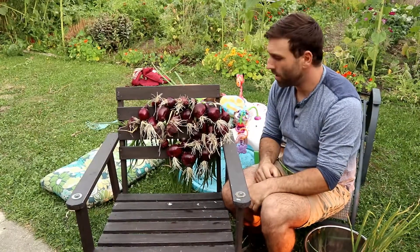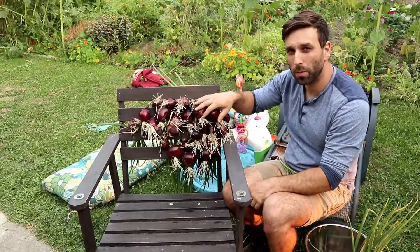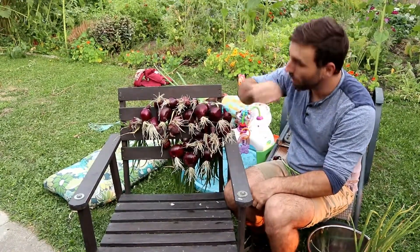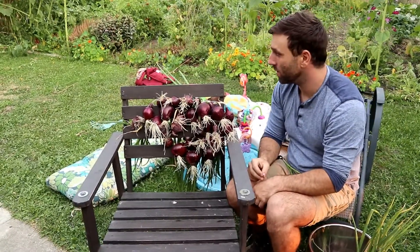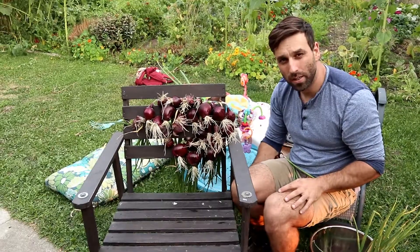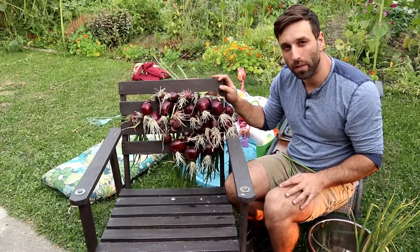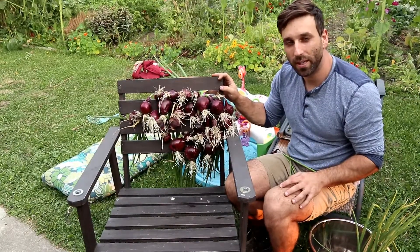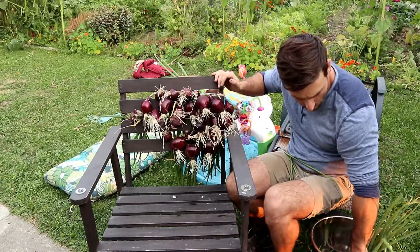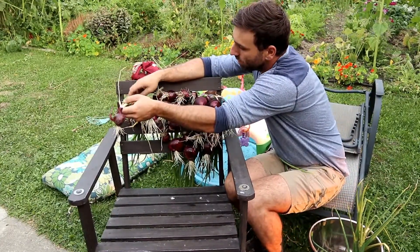So we're getting the onions ready for a little bit of drying, just to put some energy back into the bulbs after you pull them out. We have a few different systems that we use — we have a drying rack under our sitting area — but these onions don't have to dry for very long, and we have an abundance of chairs, so we're just going to weave them through the slots in the chair here. It's perfect, nice and easy.